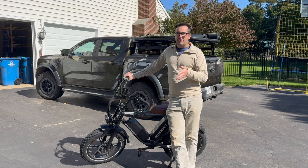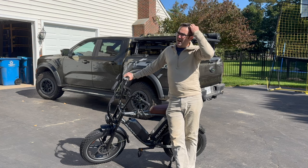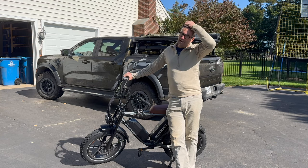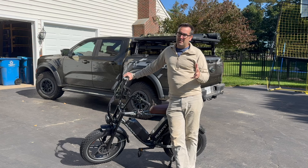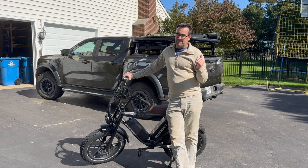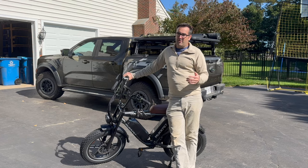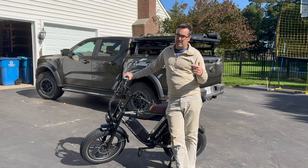Started out going around 20.2-20.3 mph on the flats and high 18s to low 19s on slight uphills. By the end I was only doing about 16 on the uphills and 18 on the flats and downhills. When I got back to my neighborhood it was down to 8 mph, then 2-3 mph, and then it just stopped. When I let it rest for a minute it got one bar back, but when I tried again I only went about 30 feet at 1.5-2 mph before it died. Turned everything off, switched batteries, and I was back to full.